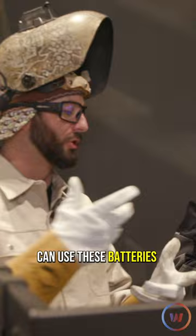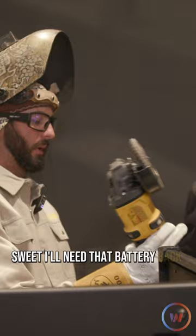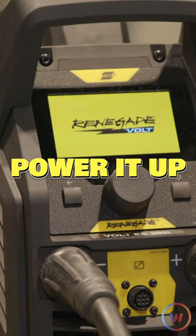You can actually clean my workpiece for me. Sweet — I need that battery back. Power it up. So that's another beauty of this machine.